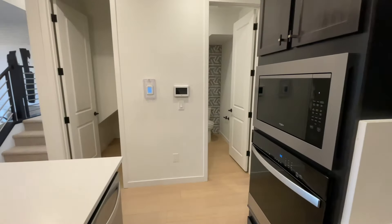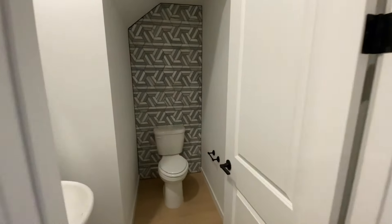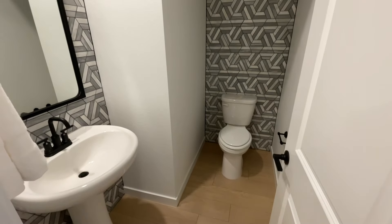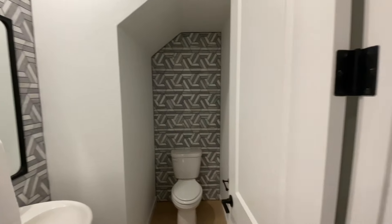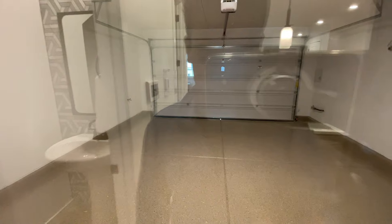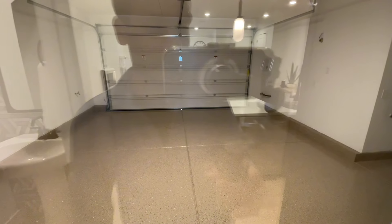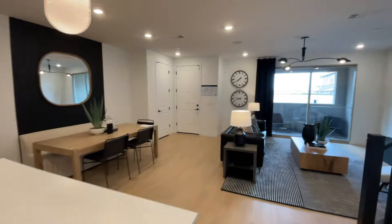They have Whirlpool appliances shown in here. Your powder room is right off of the garage — comfort height toilets with the pedestal sink. Very nice tile back there. You have your two-car garage — they did a finished epoxy on the floors. And again, you'll have your tankless water heater right there. That's it for this first floor, let's head upstairs.